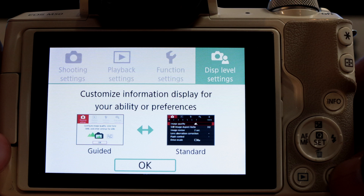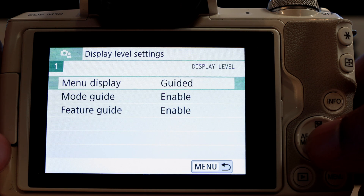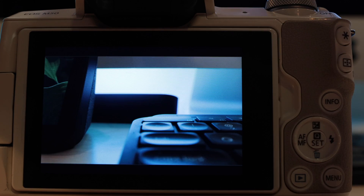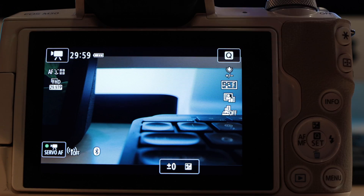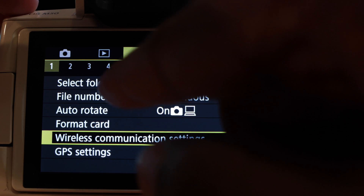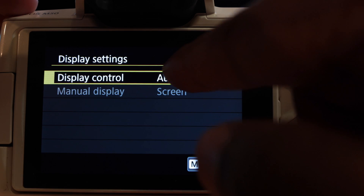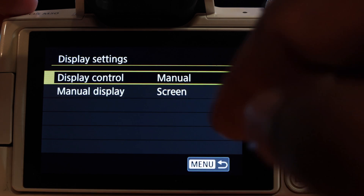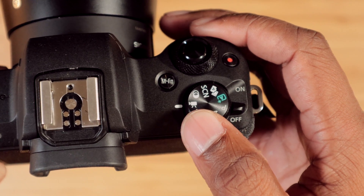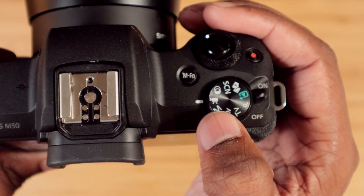If you want to turn off that annoying guided menu, press Menu, make sure it's on display level, go to Menu Display, and change that to Standard. You'll also want to turn off the feature that turns the screen off every time your hand is over it — go to Menu, make sure it's on the wrench, go to number four, go down to Display Settings, and change Display Control to Manual. And don't make the mistake that I did — make sure your camera is on video mode, not P mode, not M mode, or any of those other modes.